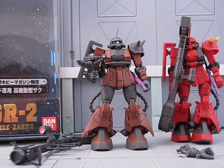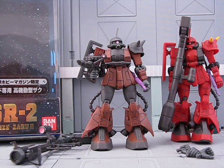Hey guys, Joshua Godamu here with another Gundam MSI review, and today I'm reviewing Gabi Hazard's Zaku 2. This is a High Mobility type MS-06 R-2.